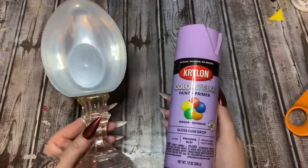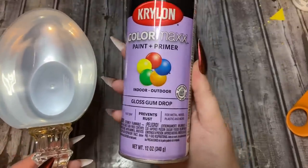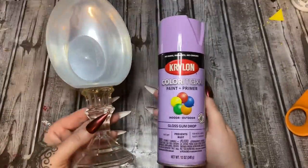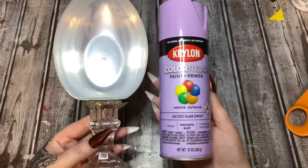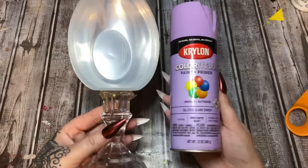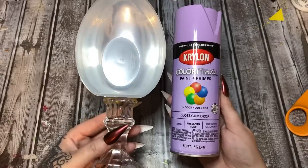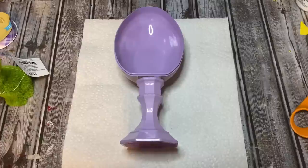Now I'm going to take this outside — it's 82 degrees today, it feels so good! I'm using this color gloss gumdrop spray paint, but use whatever color you want. I like purple, so I'm going with this. I got it at Lowe's — check Walmart, wherever you get your spray paint. I'm going to paint the entire thing and let it dry completely before we move on.